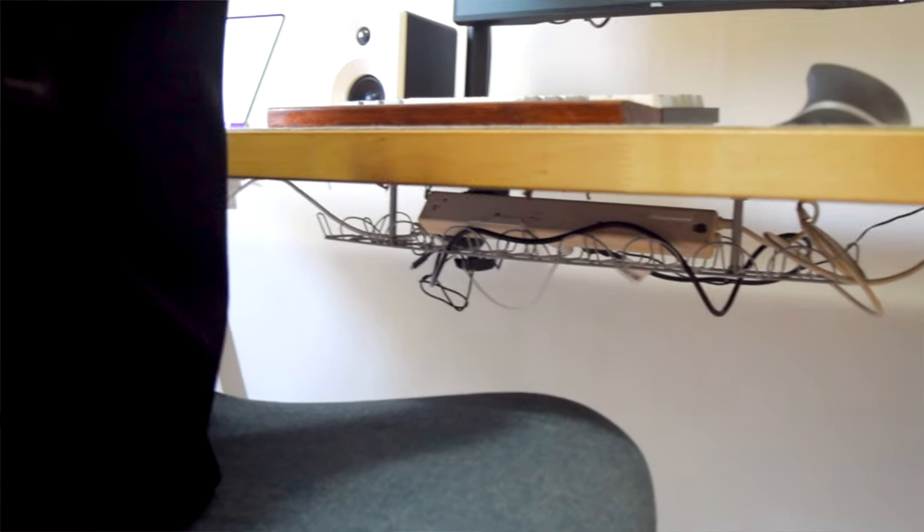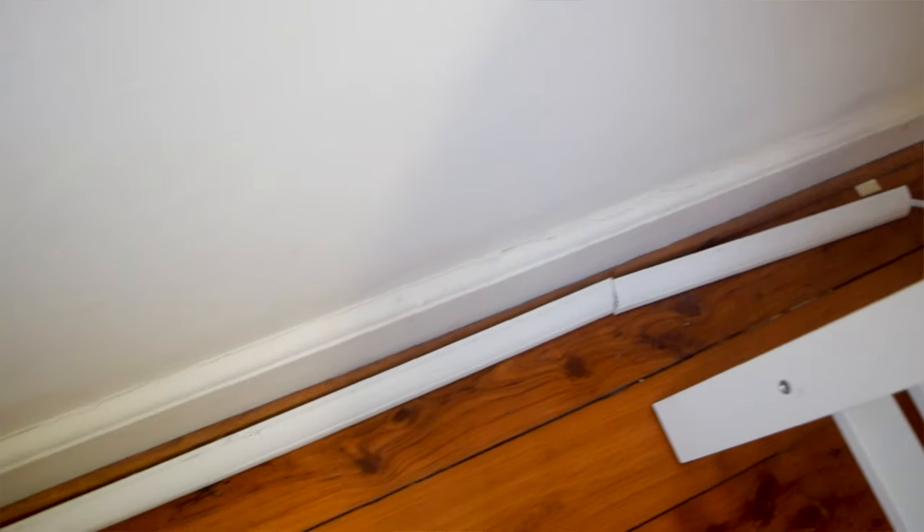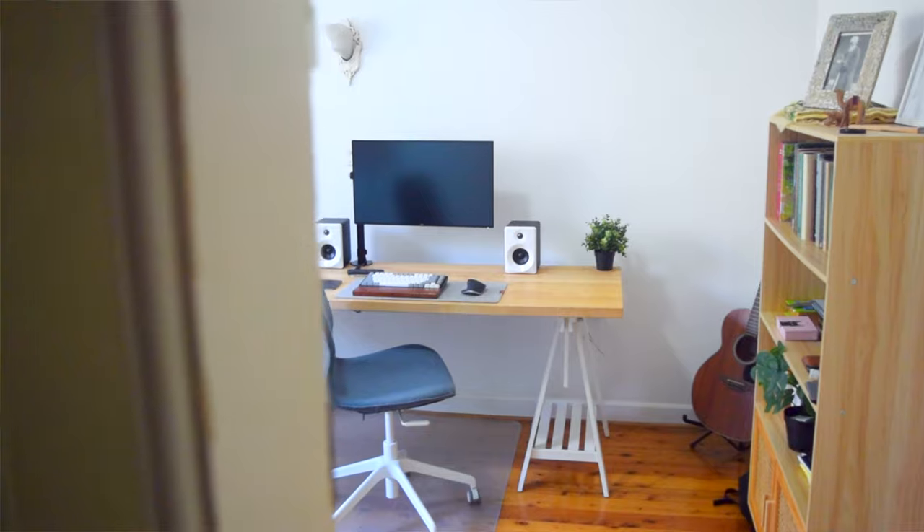Under the desk I have a Signum tray from IKEA which does the job of keeping cables out of sight. I ran an extension cord attached to two power adapters — one for my desk and one for my wife's desk — through some white cable hiders from Bunnings, which have 3M double-sided tape to stick to the ground. This does a great job of hiding the cables.